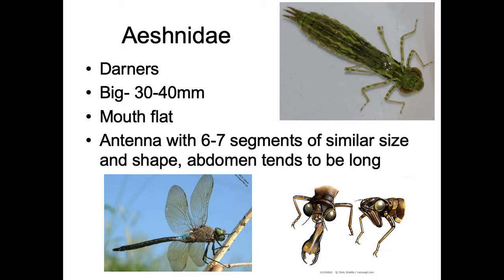First up is Eshnidae. These are the darners — the big guys. They're very common, very ferocious, and they're huge. They have a big flat mouth with pointy parts. Their antennae are six to seven segments, but the mouth is the key character. The abdomen tends to be long compared to the rest of the body, and they have these big helmet-like eyes on the side.